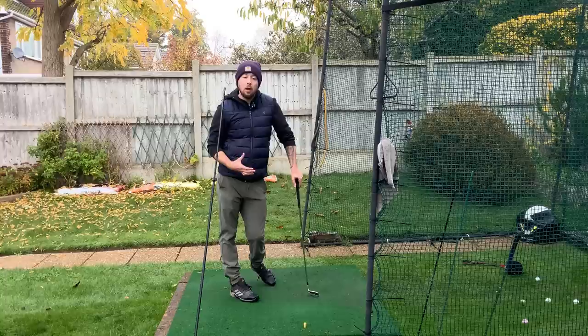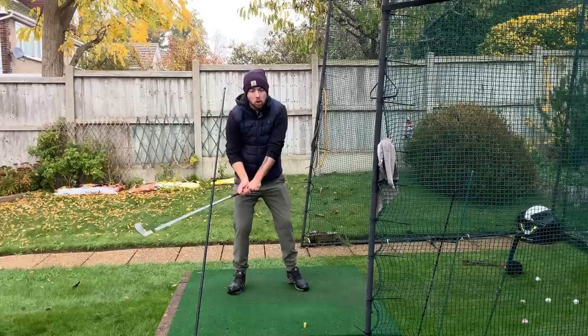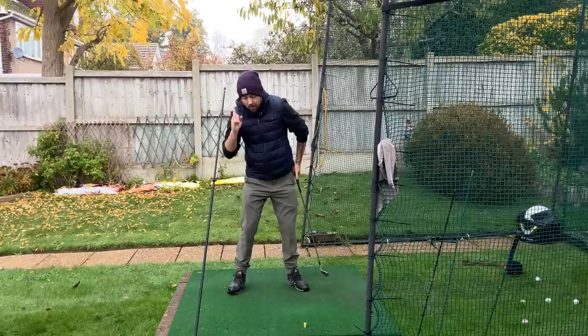If my pressure was shifting late, I'd have to do other movements to compensate. I'd have to side bend to feel any type of power through the shot. Side bend is good, but too much isn't — and if I did too much of it, I'd hit this stick.